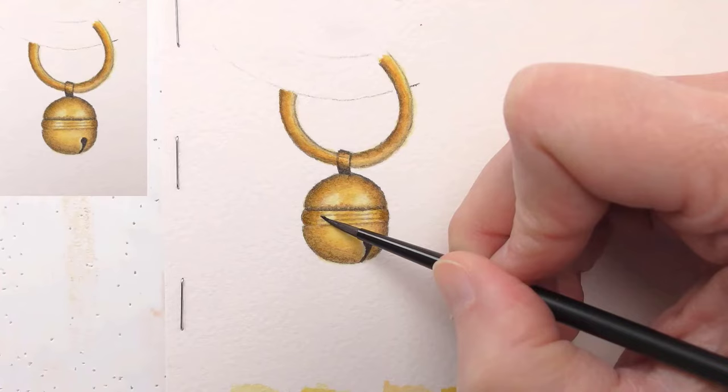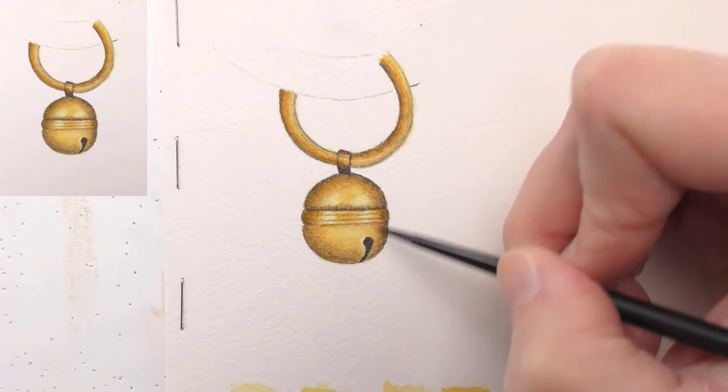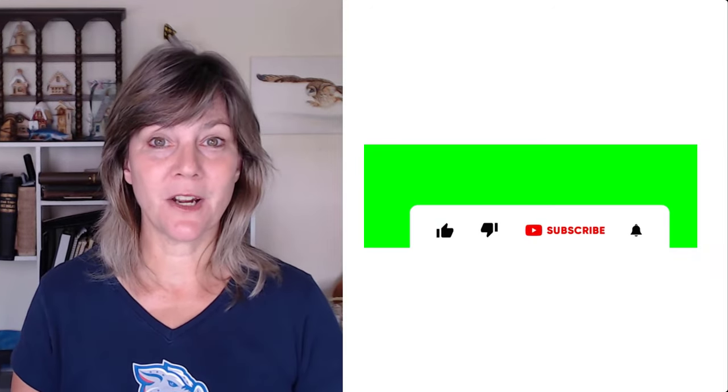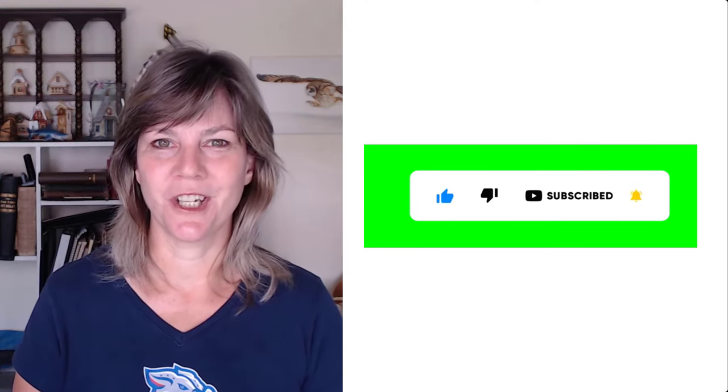Layer by layer, you can create this rich golden color. If you'd like to watch the entire step-by-step process in real time, there's a link in the description that will take you to the tutorial in our watercolor school. Next, you're going to see how to apply this formula to more complex subjects. But first, if you're finding this video helpful, I invite you to click the like button and subscribe — it helps the channel and I sure do appreciate it.